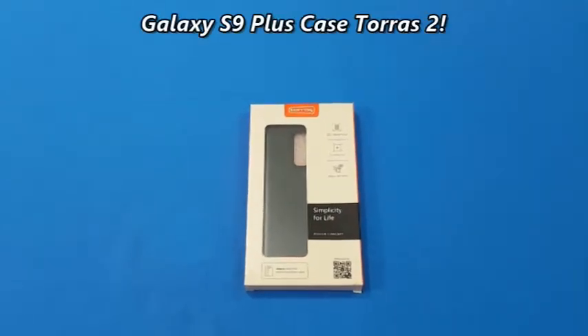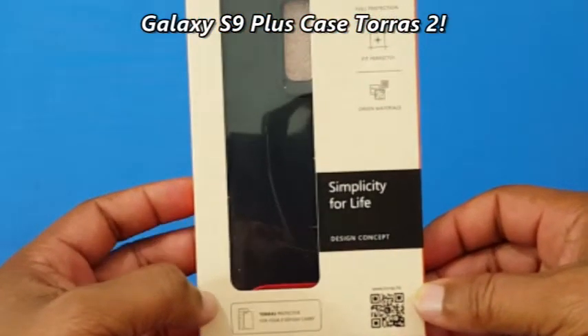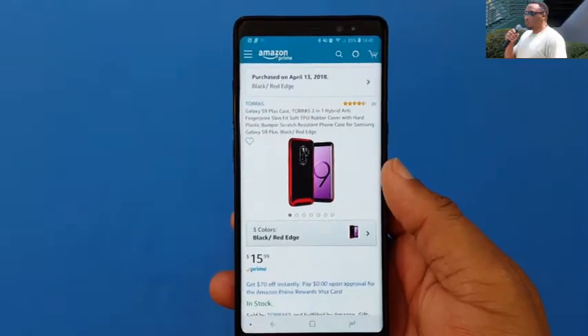Hey, what's up YouTubers, Lawman FJ here. Going to do a quick video on a case for the Galaxy S9 Plus. This case is from Taurus and we're gonna take a look at it.